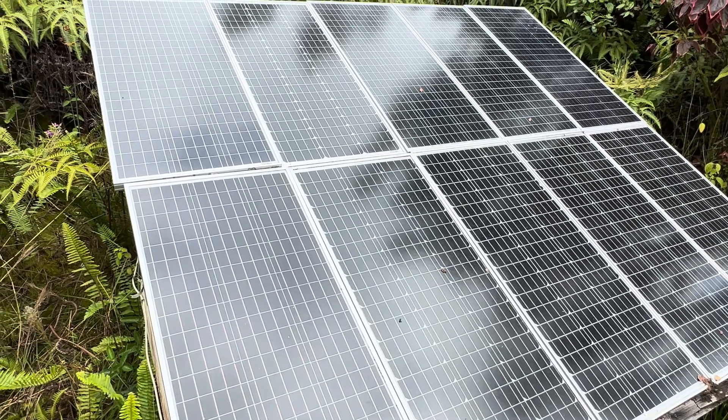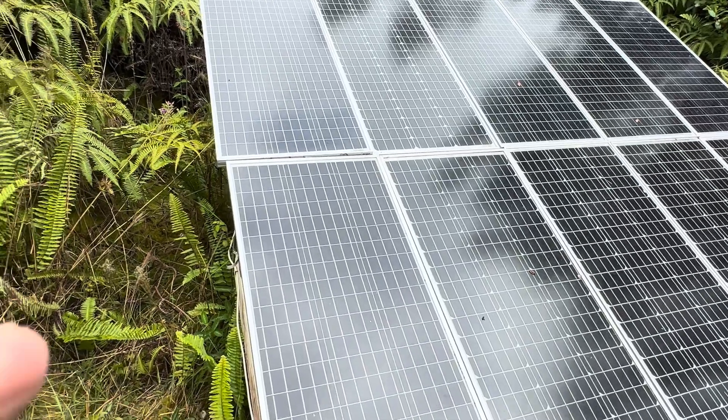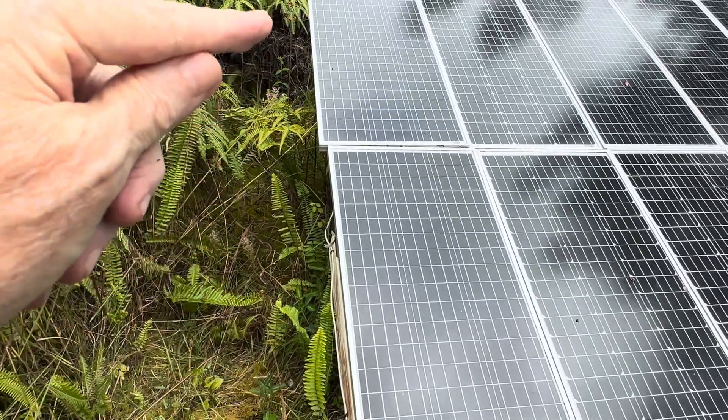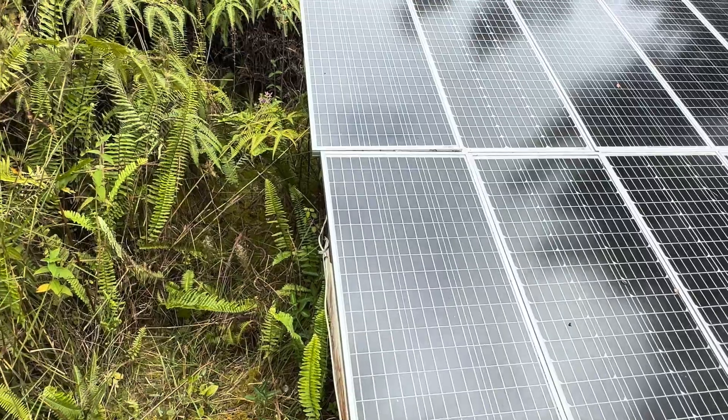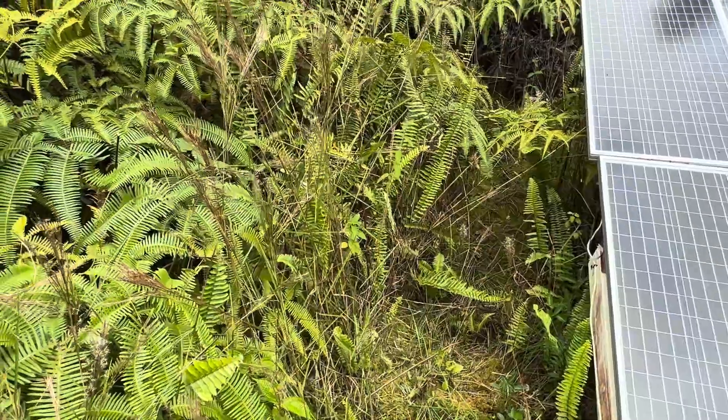Good afternoon everybody and welcome back to the channel. First things first, I had to get out here and clear some of the jungle away from my solar panels. I haven't been out here in a few weeks to do that and this grows up very quickly.